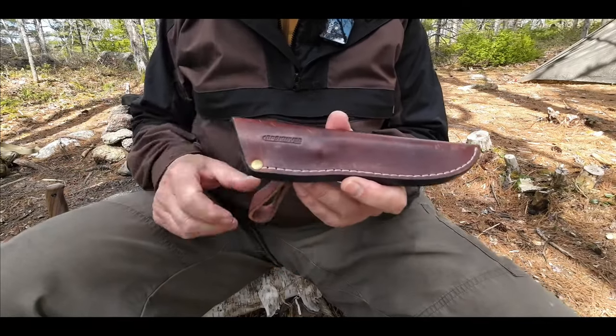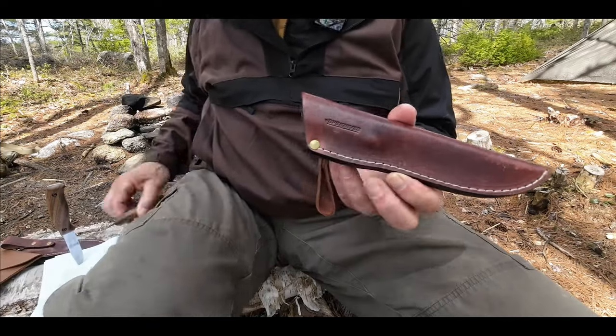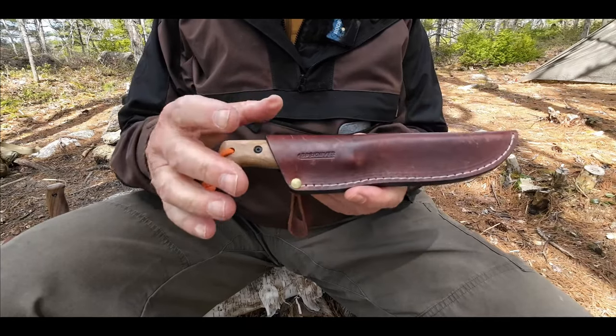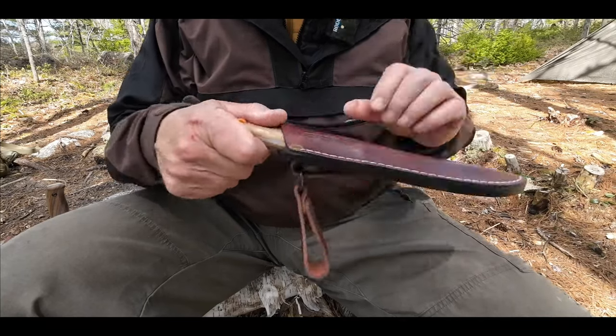I did put some protectant on it, and that's why it's a little darker than the one you will receive. So let me just show you what the knife looks like in the sheath. There's lots of nice retention right now. It's leather, it's going to stretch, but it's deep enough that it should remain good retention on the knife over time.